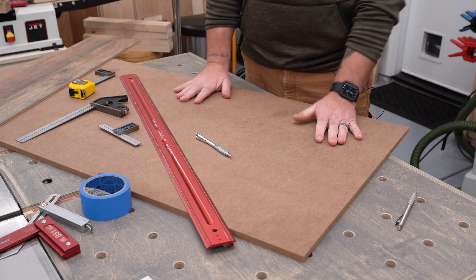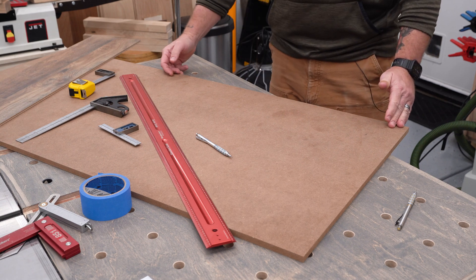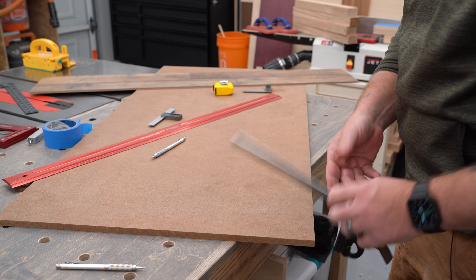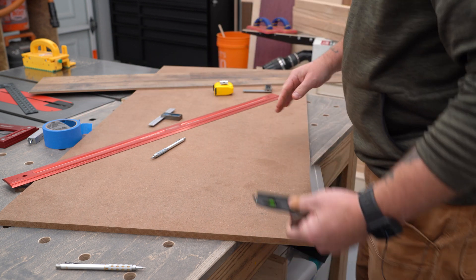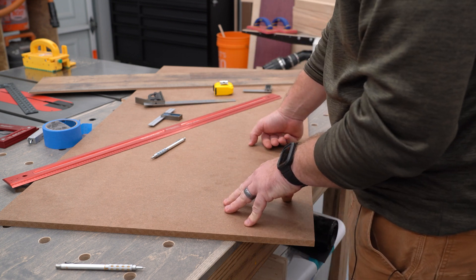I got this sheet of MDF here. I want to use it in its entirety, but I want to know that this edge is actually 90 degrees to this edge. And the only way to check that normally is with the square. Unfortunately, this square is far too small to check this entire area right here. So how do we get around it? It's called the three, four, five rule.